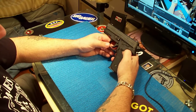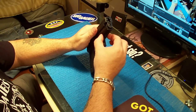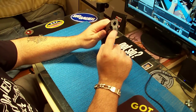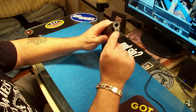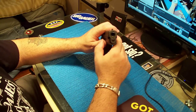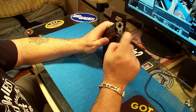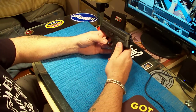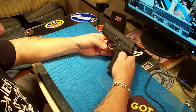It has a light rail on it — you can put a tactical light or a laser on it. It also has a hole in the recoil guide so you can put a little laser in there, but those little things are $300. I refuse to spend $300 on that little laser.